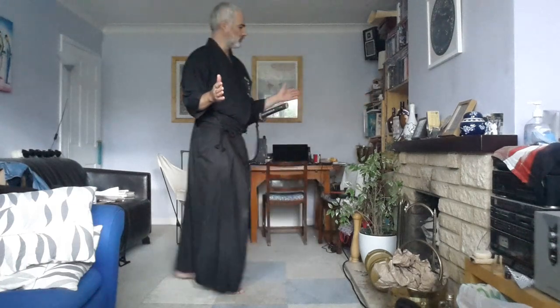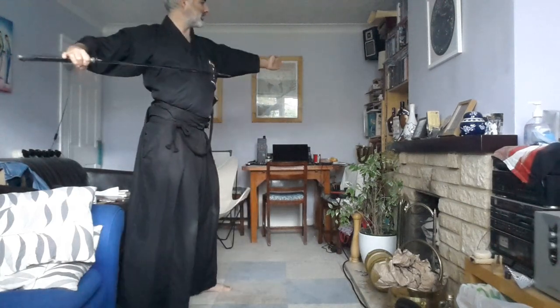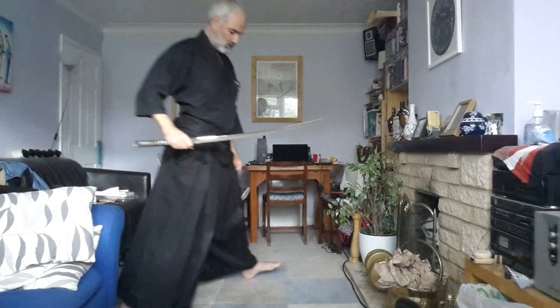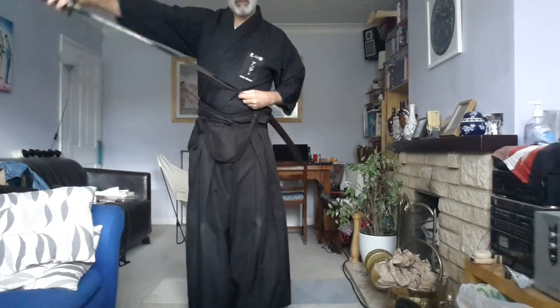If I now imagine doing this as I would in the actual grading in a Shiho Giri, if I'm pointing diagonally to the room, then we used to try to make sure that both feet pointed towards this wall. Now this is fine, but any more than this starts to create problems.